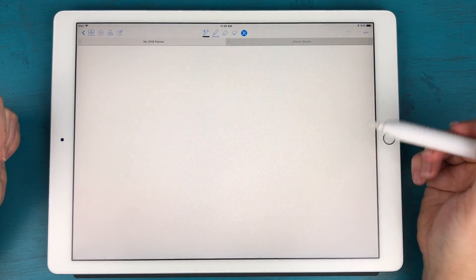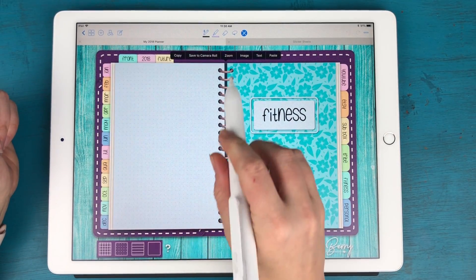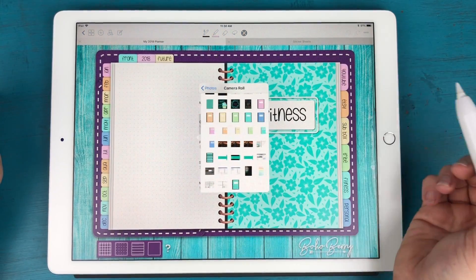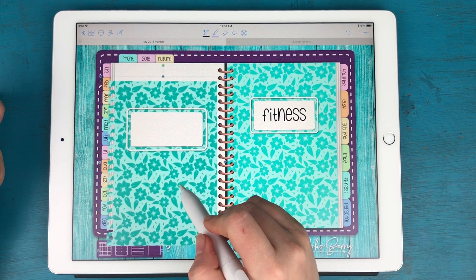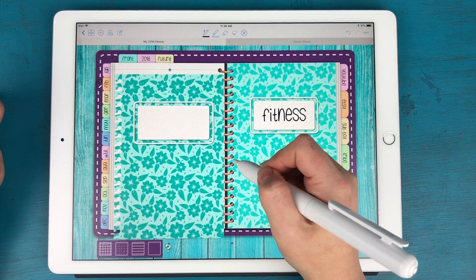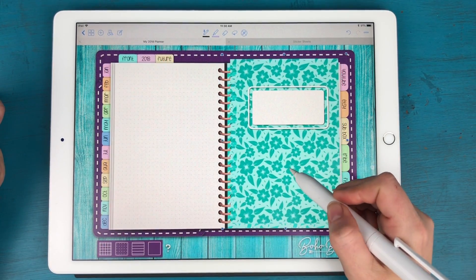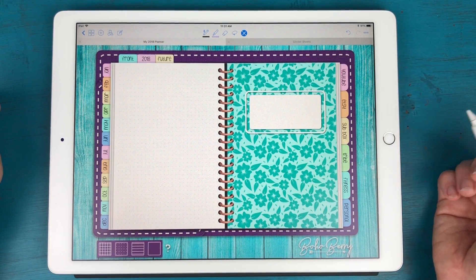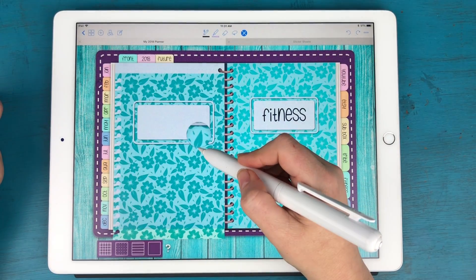Now I'm going to go back to my planner and pick a tab — I'll go to my Fitness tab. I'm going to tap and hold, make sure the read-only tool is selected, then tap Image and go to my camera roll to bring the patterned page in. I use the page on the left to center and resize it so it pretty much perfectly covers the white space, then drag it over to add it to the page.